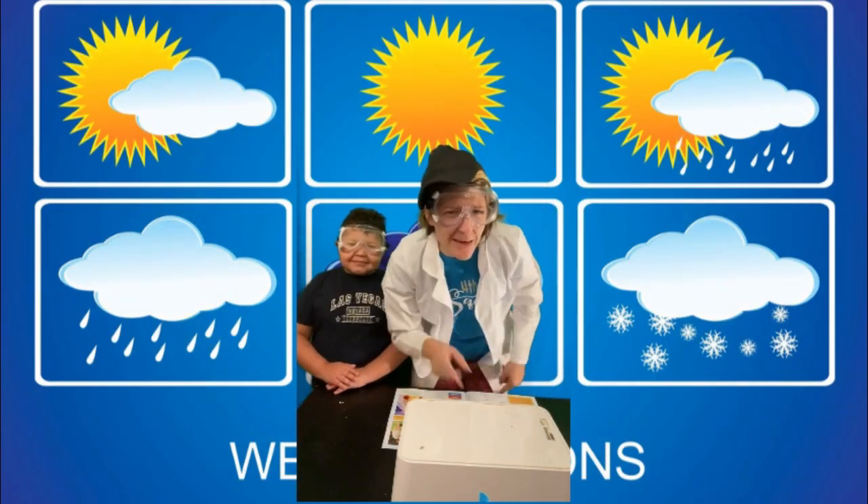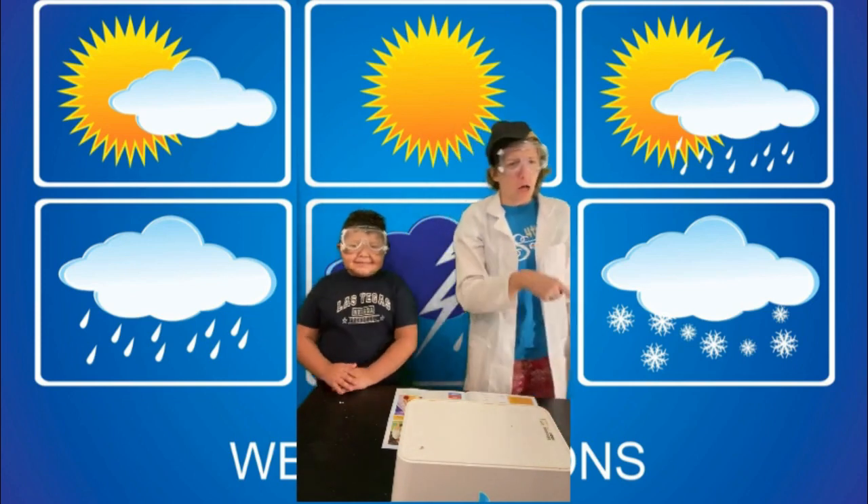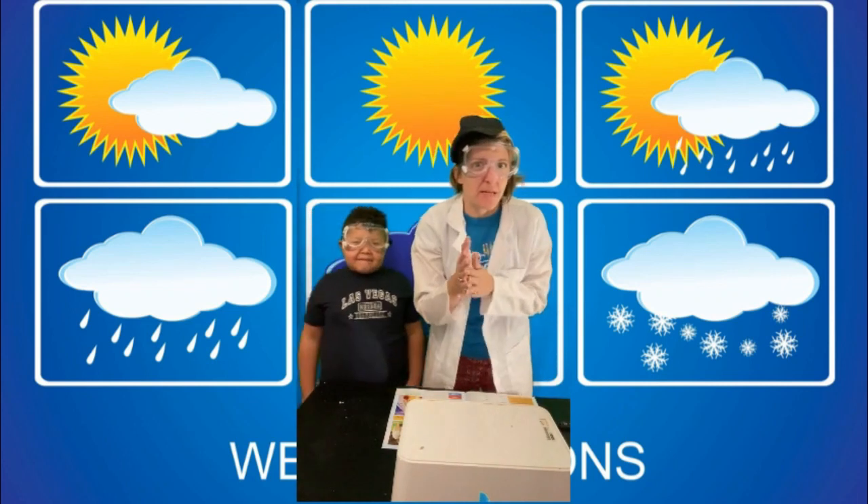Welcome to Mixing Beats and Chemicals. You have Scientist Rapper L.A. along with Galaxy Gabriel. We have some good things cooking up today.